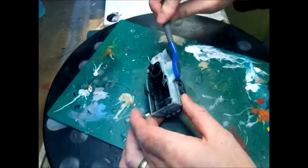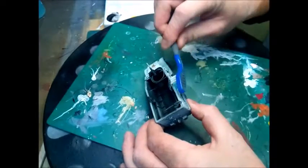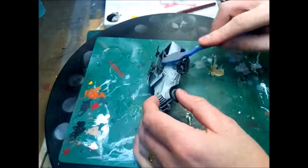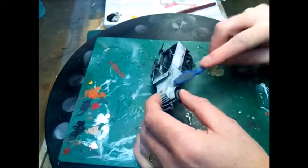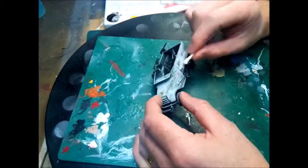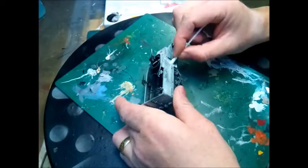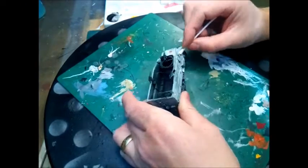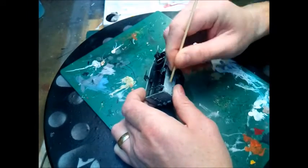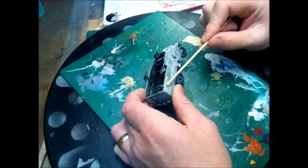Cheap brushes are better here because you've got to destroy these brushes doing this. Just go over with the water and keep scrubbing that paint away. Do it around the whole vehicle. Don't be upset if you get any on the tracks or the wheels — that'll be covered later. Go around with wet cotton buds and start taking the water off.